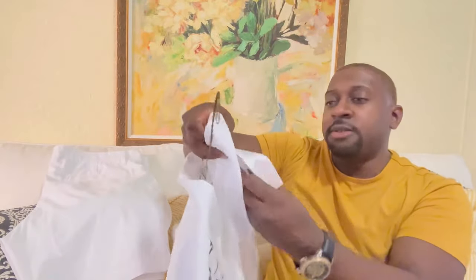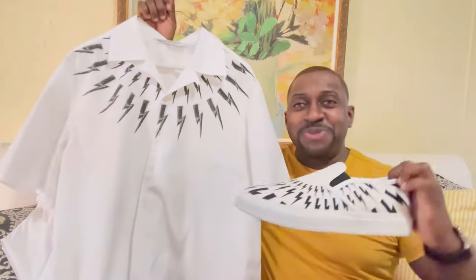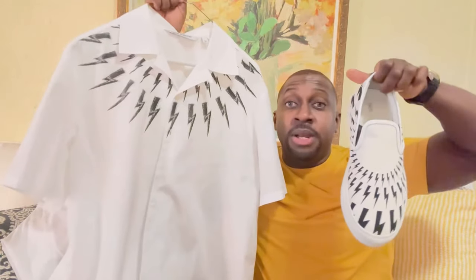Bringing the entire outfit together — check it out. Definitely think it's a perfect match. I would love to hear your opinion in the comment section — what do you think about the outfit?